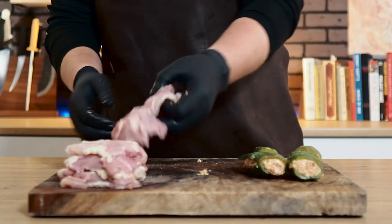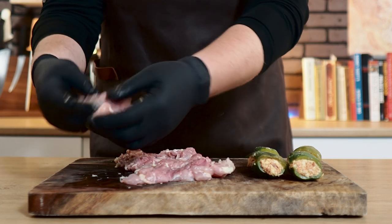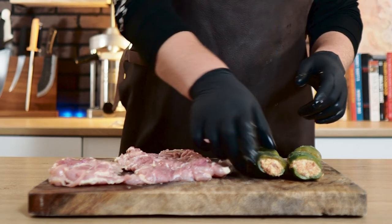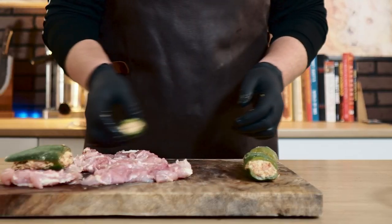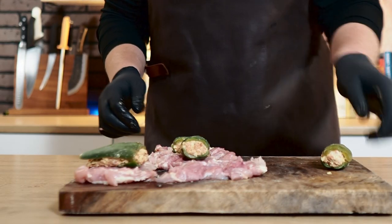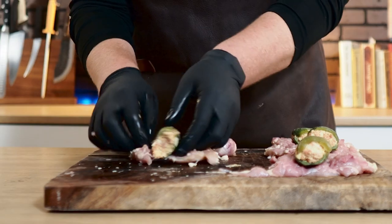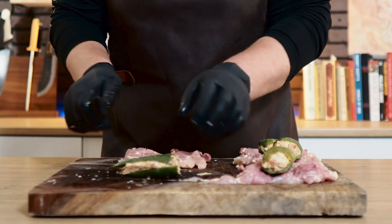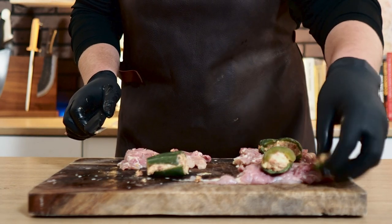I've already got all the jalapenos stuffed and I can already tell these are probably going to be a little big for these chicken thighs, but I'm going to do the best I can — that's why we have the bacon to seal this whole thing up. It looks like we have a couple big ones and a couple small ones, which is going to work well. This one's a little too long so I'm just going to go ahead and trim the end off. Don't worry — I'm going to eat that for sure, I'll throw it on the smoker.